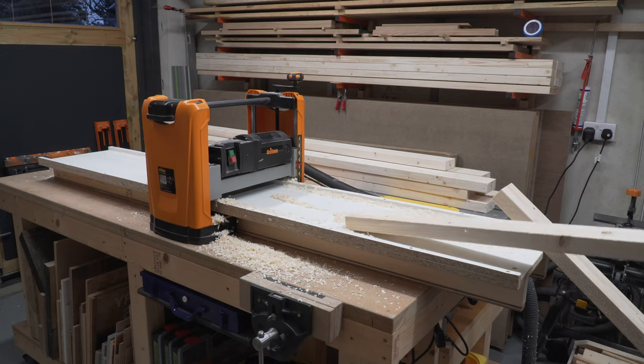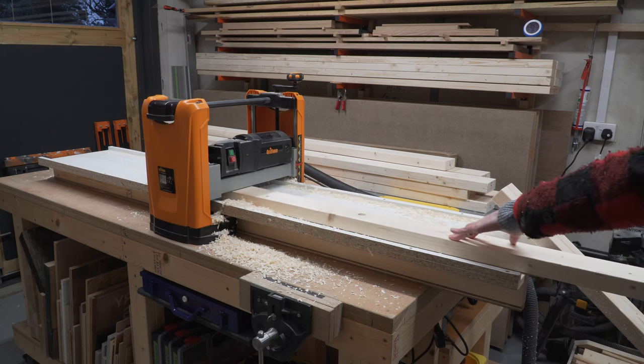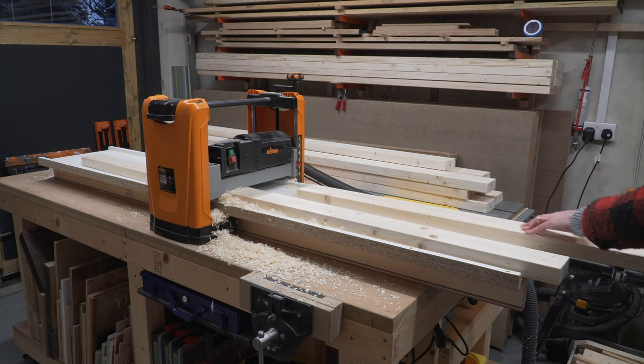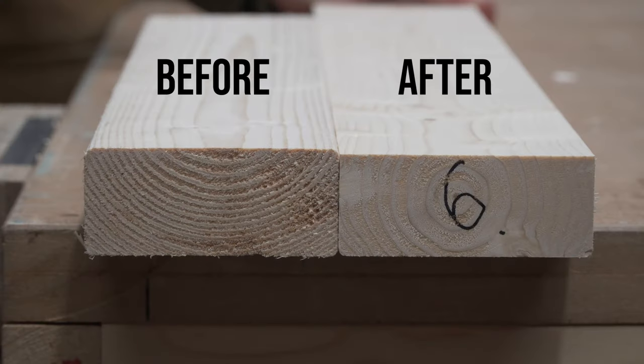We bought rounded edge construction timber, but if you bought square edge timber then you can likely skip this stage. We're using the thicknesser to take that rounded edge off and have a nice square edge finish — this also ensures that all the planks are of equal thickness. Equally you could use a table saw and rip it through.